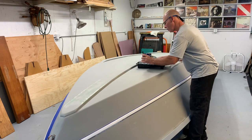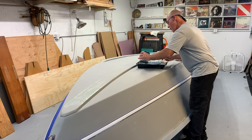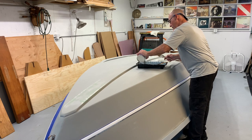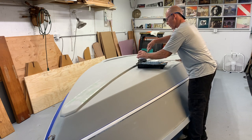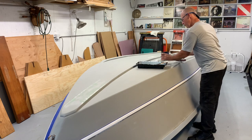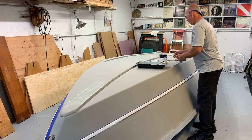So I'm just going to roll this with a three-eighths nap roller and maybe get two coats on here.